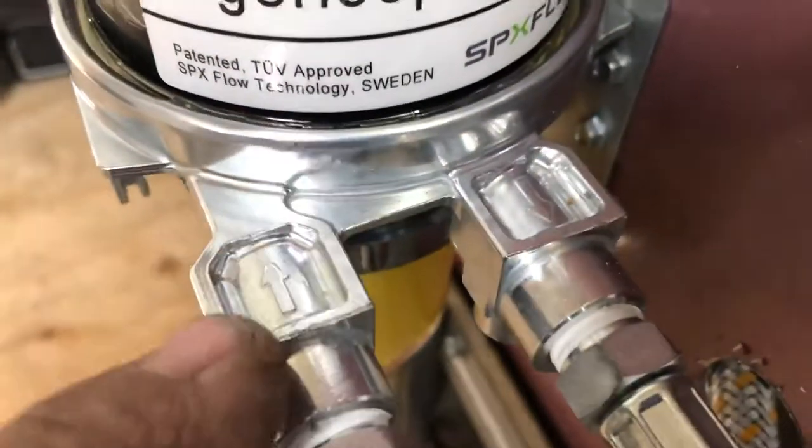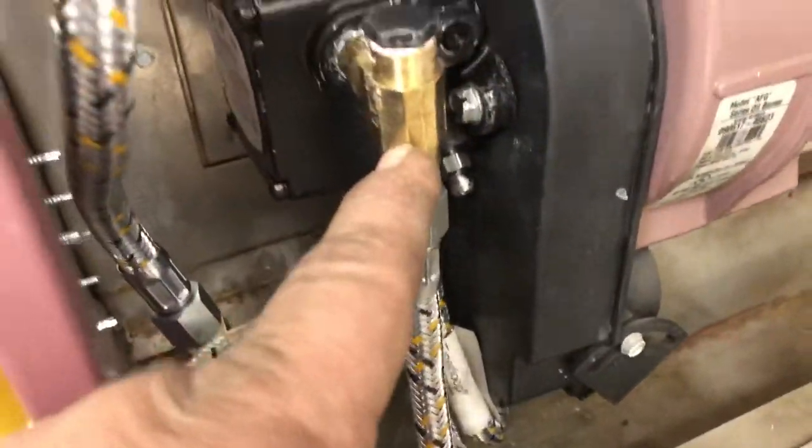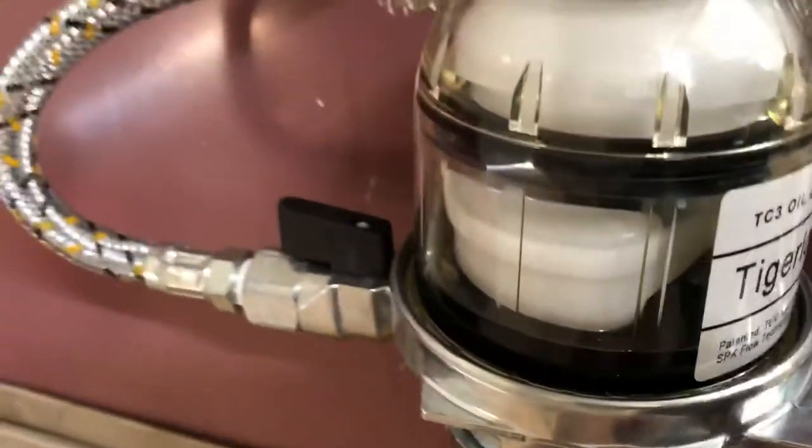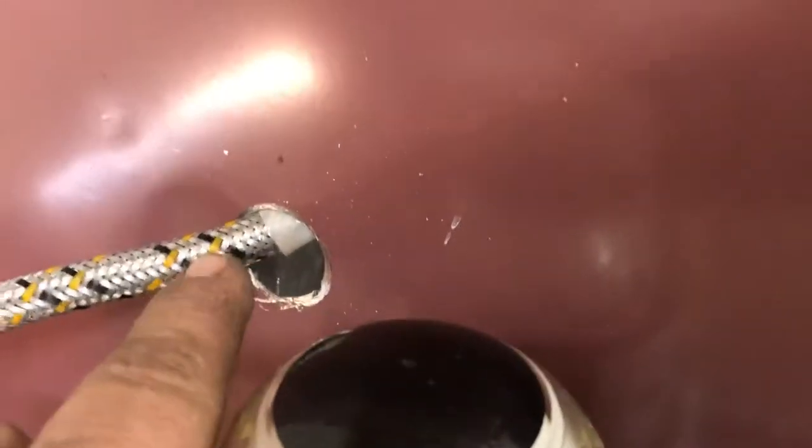There are arrows here: this arrow is the return from the fuel pump back to the Tiger Loop, and this arrow is the supply going into the supply line on the fuel pump. That's the only one with a valve - the outlet or inlet for the fuel line going all the way to your fuel tank. That's how you connect it.